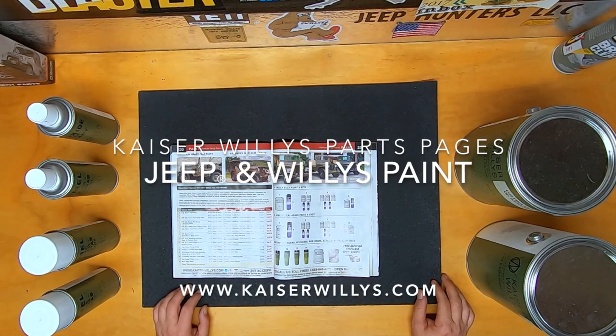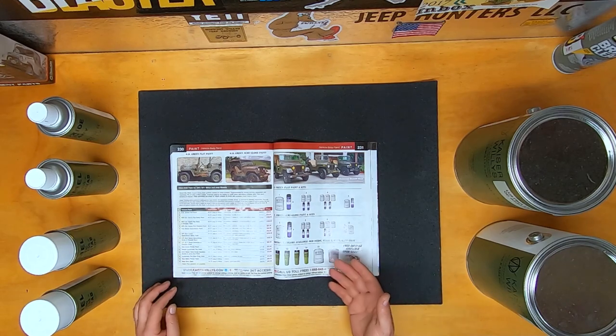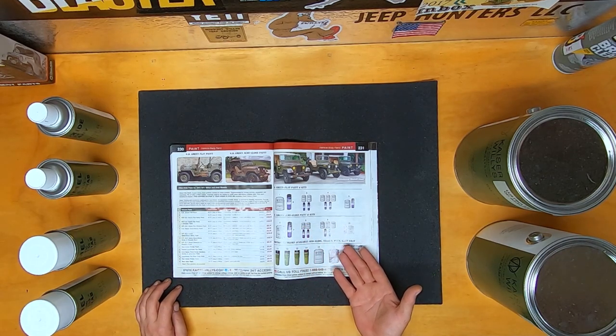For the Kaiser Willys parts pages, this is Jeepin' Willys paint. Now that you've got your restoration ready to be painted, here is the paint selection of OD Green.